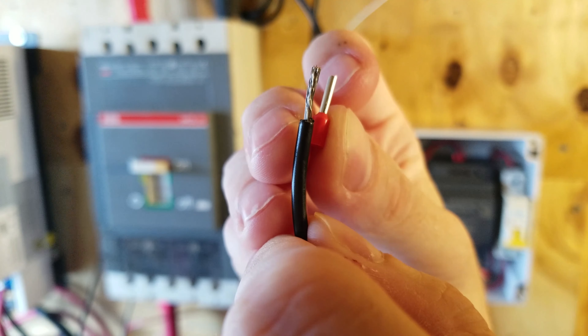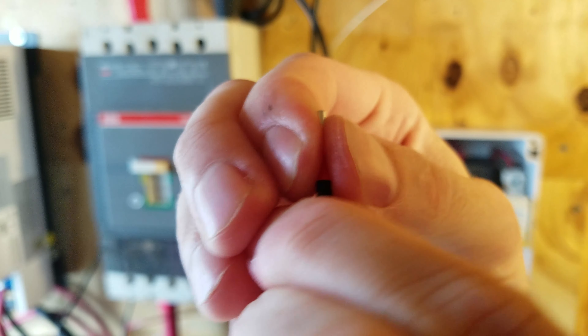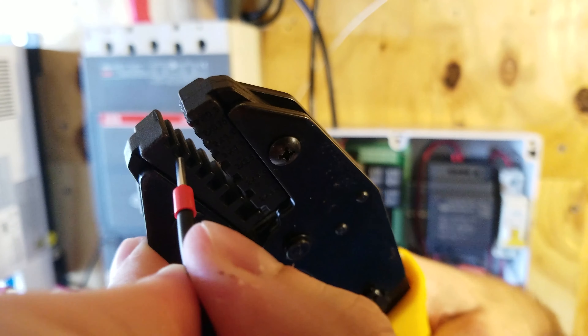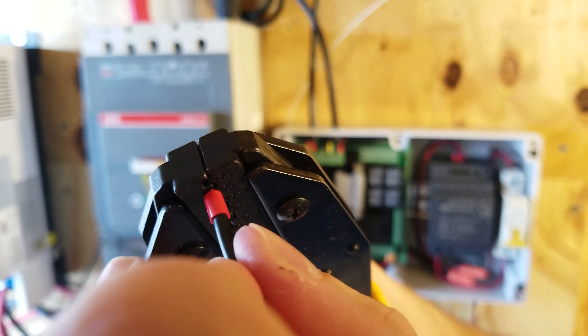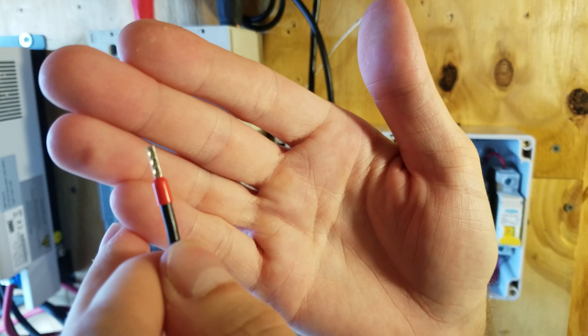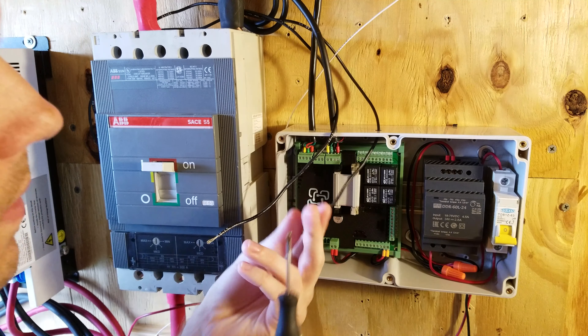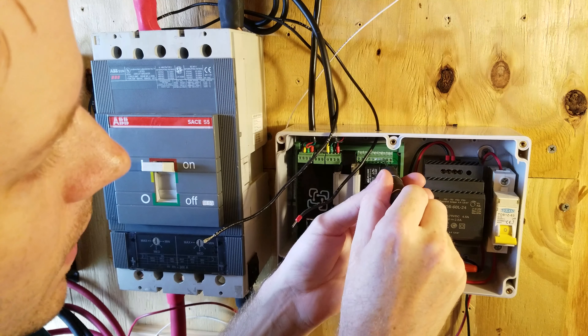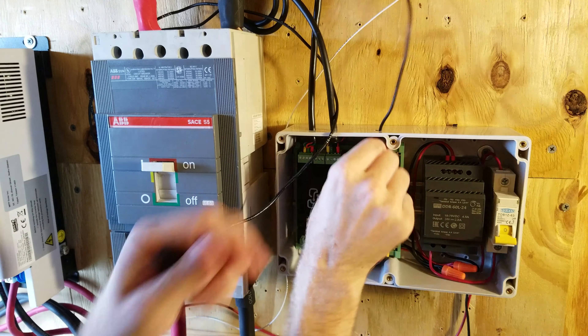The first thing I'm going to do is crimp a ferrule boot on this lead before it goes into the WatchMon 4. The ferrule boot goes over the wire strands and keeps them solid, prevents strands from coming out, and makes it much easier to connect the wire to the terminals. The ferrule just goes over the strands and pushes down over the insulation, then you slide it into the appropriate slot on the crimp tool and crimp it down. And there we have it — a perfect crimp.